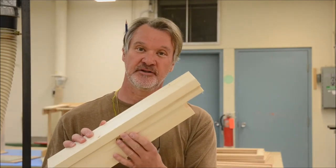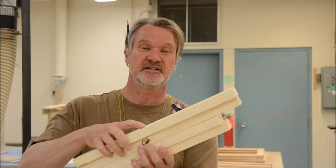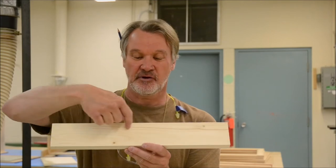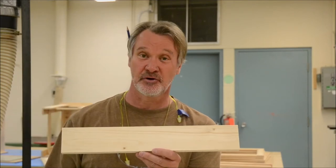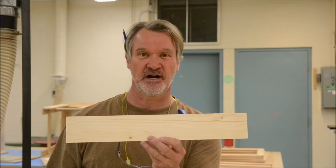Now that you have all four of your aprons cut and milled to finished size, we're going to take the front one out and work with it right now. It's the one that's 76mm wide — a little wider than the others — because we're going to cut a rectangular hole in it to create the drawer opening. Get the front piece and I'll show you how to lay that out.